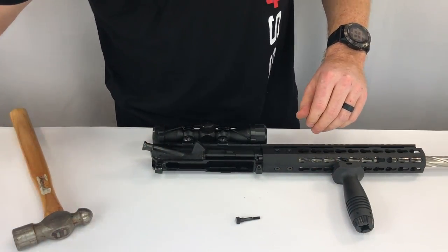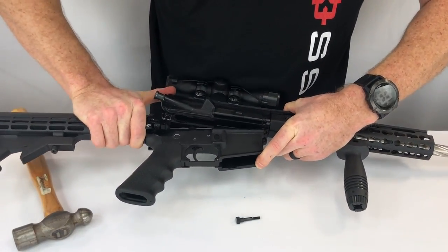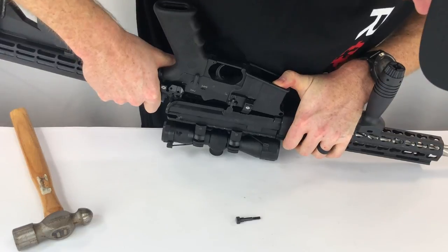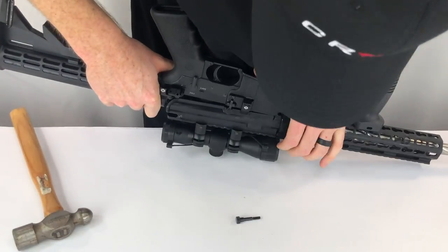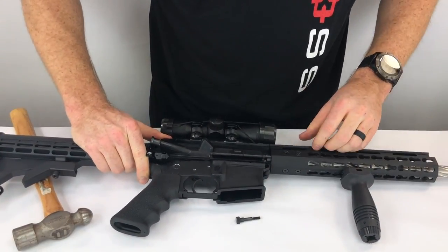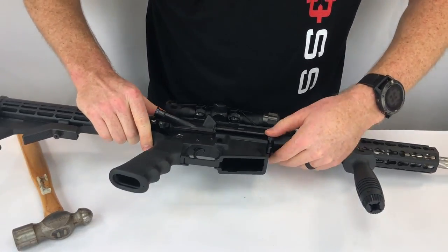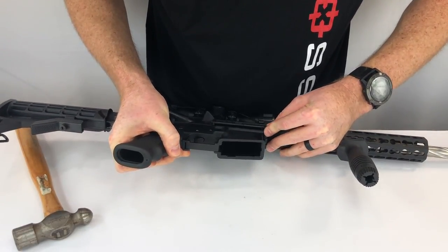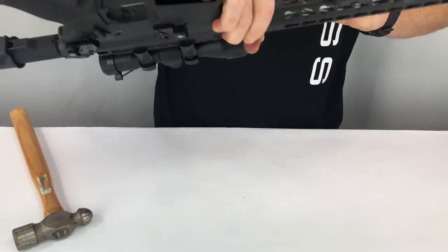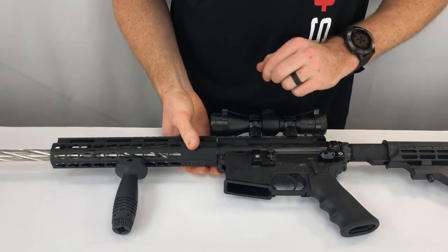Now we can align the upper and lower. This is a brand new build — we've only test fired it and it shot great. I do recommend building your own guns; it's a lot of fun and a great way to get really involved in the sport. Once they're lined up, you drop the pin in. The pin is going to pass through the press-fit bearing. It might take a little wobbling here and there to get it lined up just right. And there we go — looking at the other side, we've got the threaded ends sticking out.